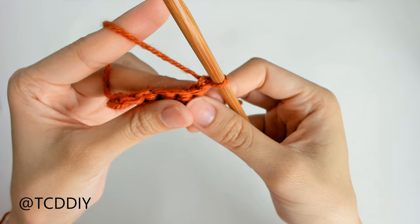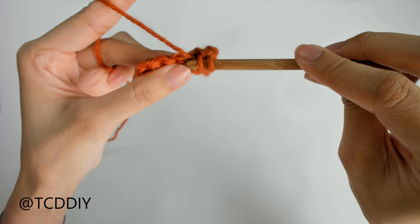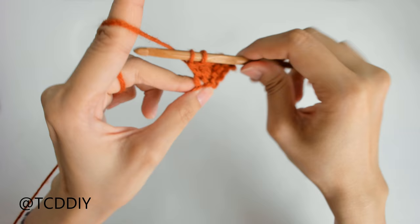We're using four stitches for this project: chain, slip stitch, single crochet, half double crochet, and double crochet. This tutorial is for a size small, but you can adjust it for your size and we explain how to in the video.